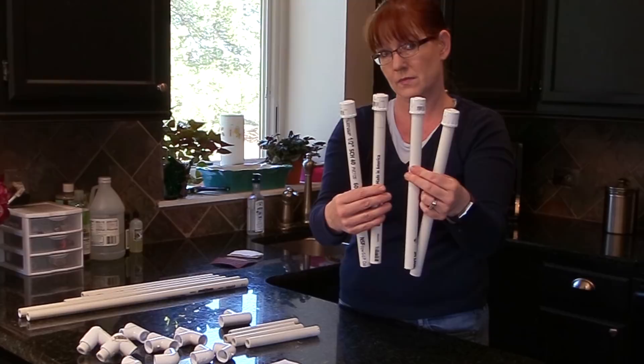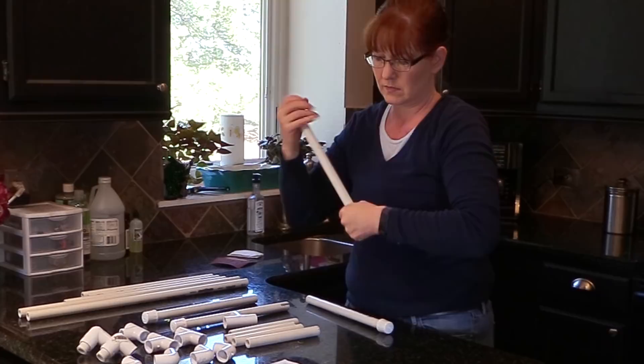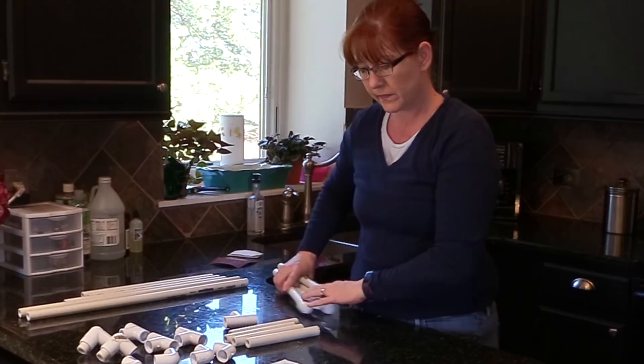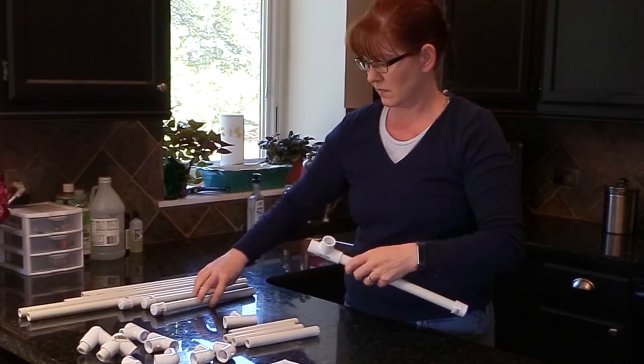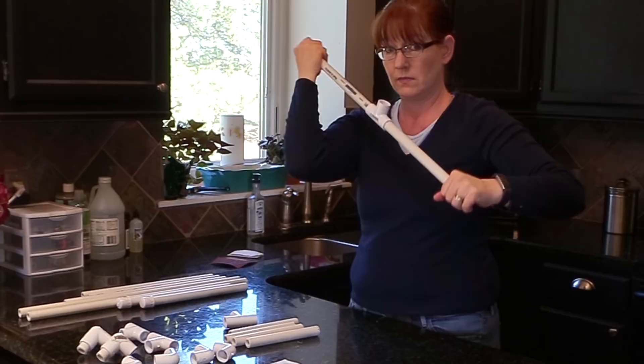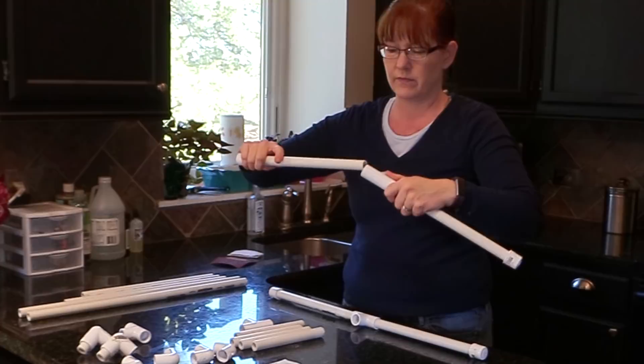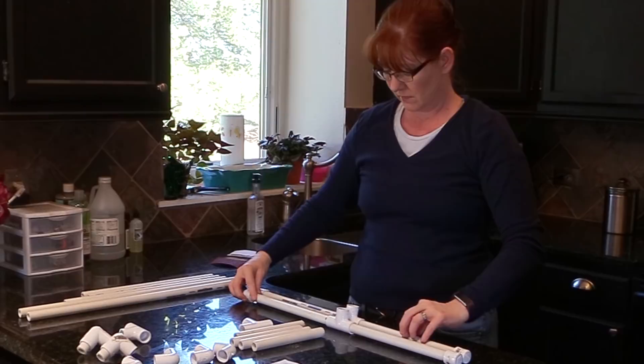These are the feet — there are four pieces that are 12 inches long, and I just put the little caps on the end. I'm going to do the feet first. I took one of the little T-fittings and two of the 12-inch pieces and put them together — this is one foot, the bottom of the saddle rack. Then I did it again and this is the other foot, the other end of the saddle rack.